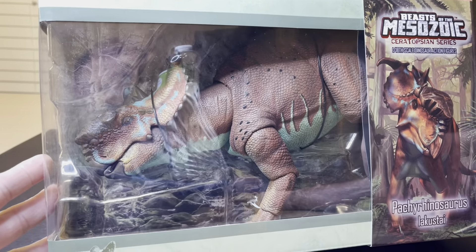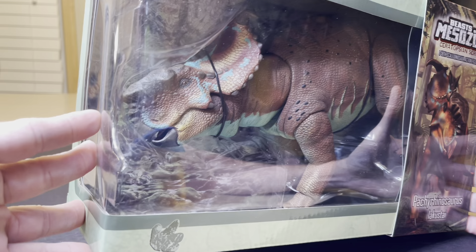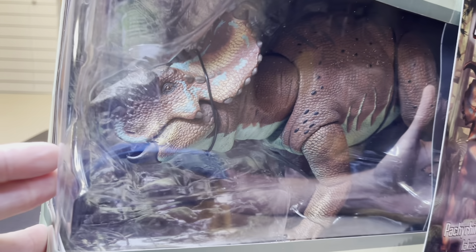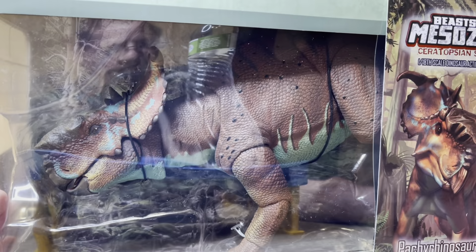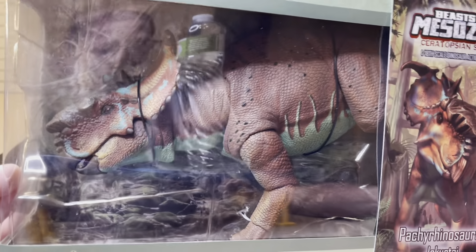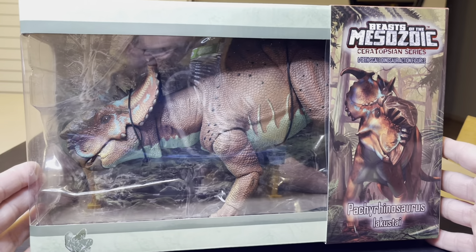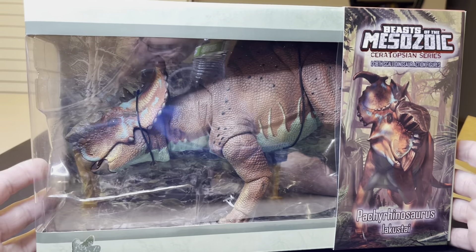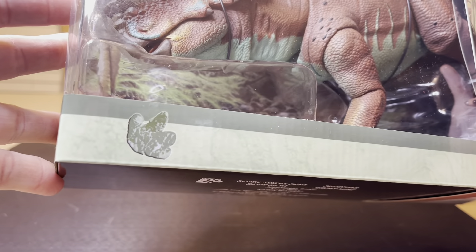Very huge — there's my face right there, and my water bottle. It's so big, I love it. Cannot wait to take this dinosaur out of the packaging. I love the packaging too — see right here there's a little Ceratopsin footprint.